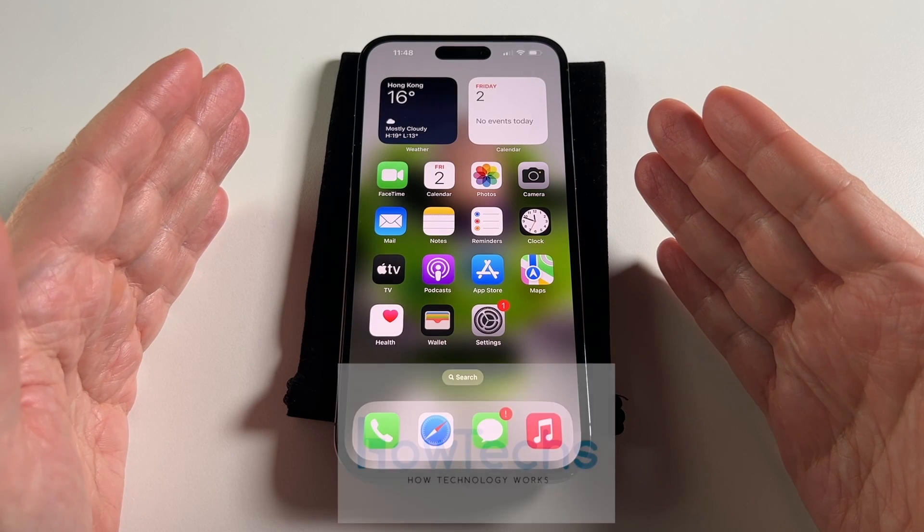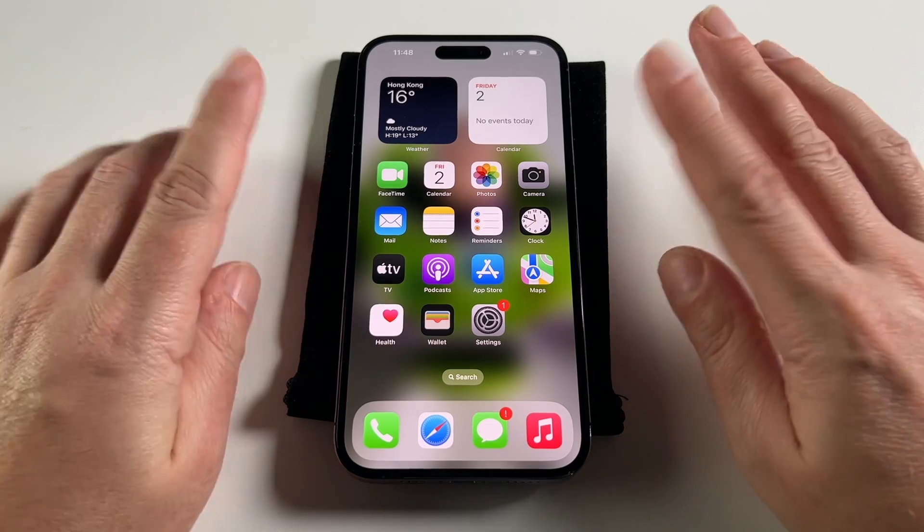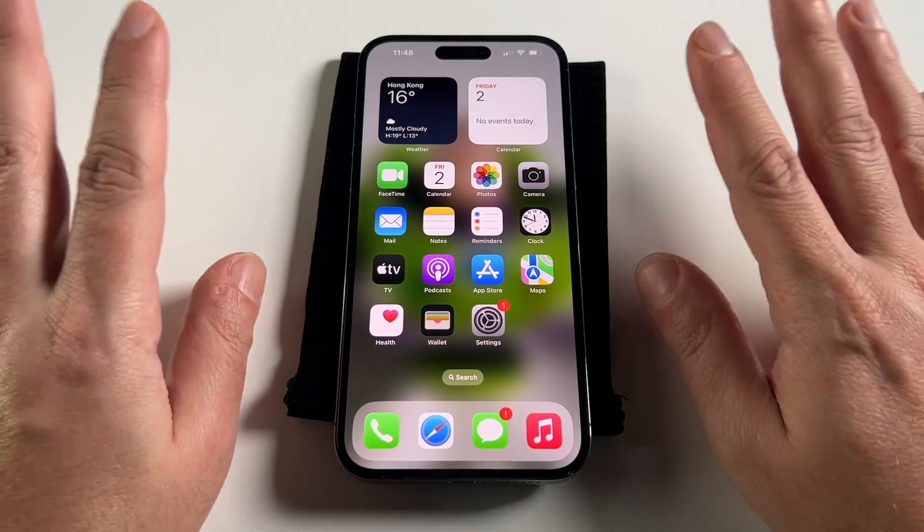Everyone, welcome back to HowTech. Today we're going to show you how to do a master reset on an iPhone 14 Pro Max, and we'll go through all the steps and the different options of different kinds of resets.